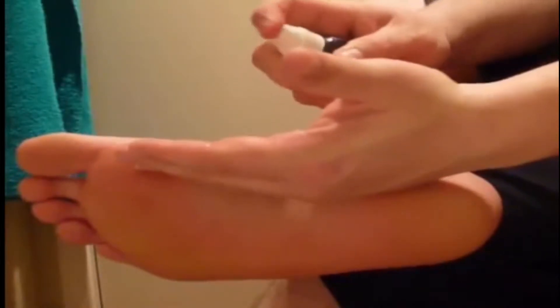So basically what you want to do, you want to take your hand and spray the oil into your hand and then massage it into your feet like so. Make sure that you really massage it into the heel. Make sure that you really massage it into the pads of the feet.